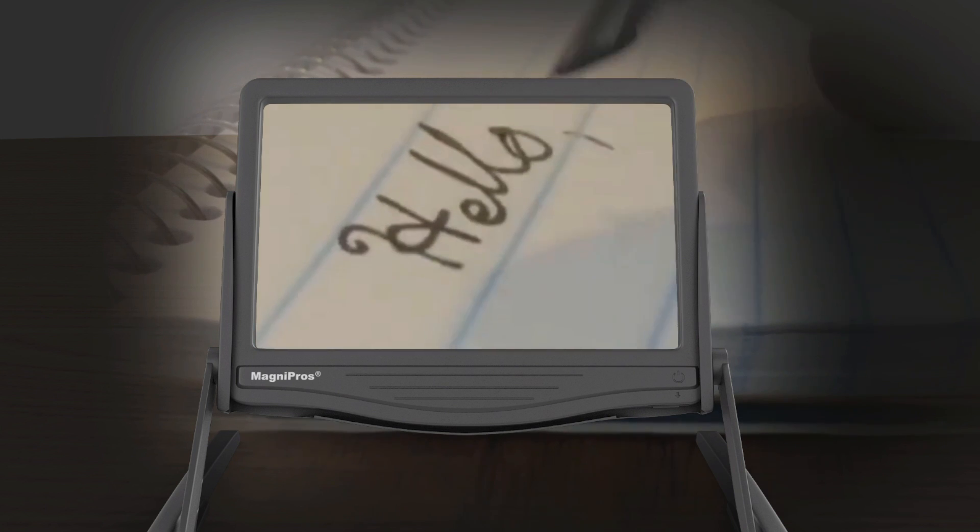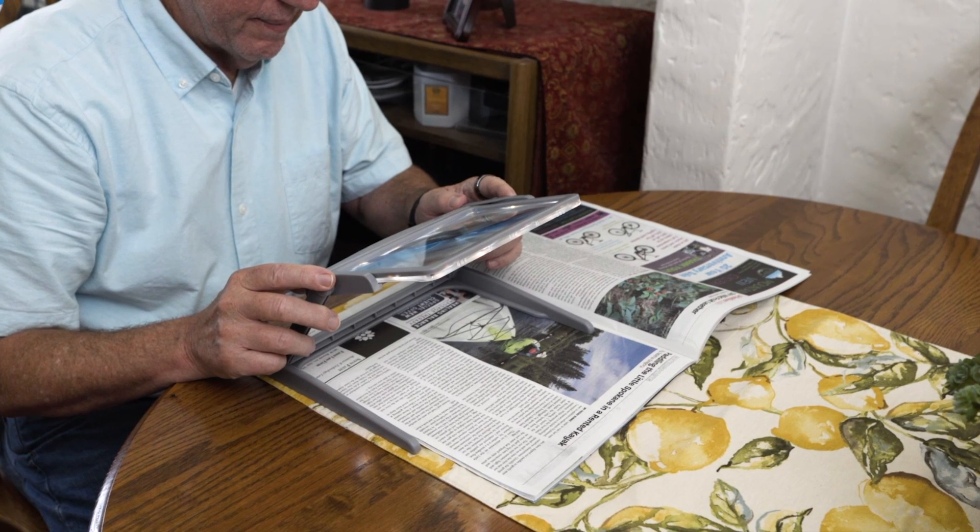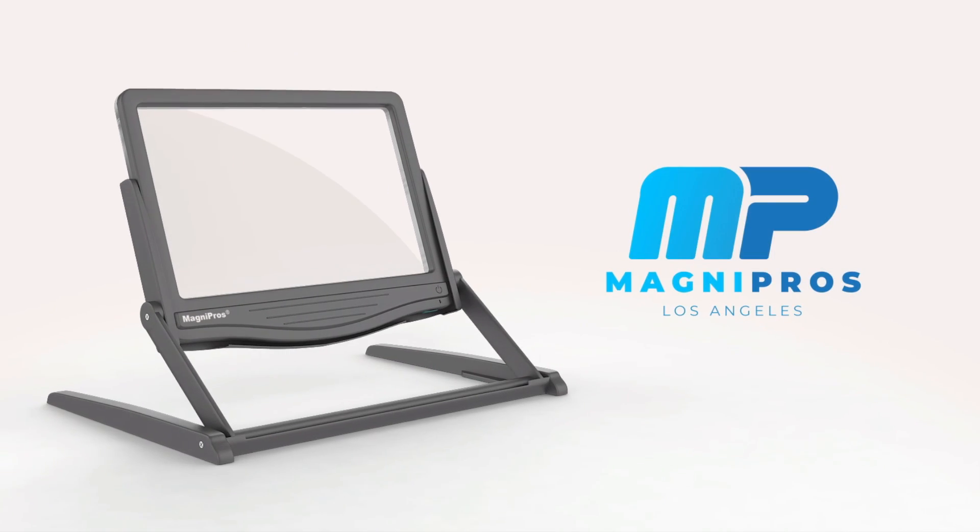So if you just need help seeing small text in a document, or working on your next craft project, or wanting to read a good book, Magni Pros is always here to help. Magni Pros — seeing things differently.